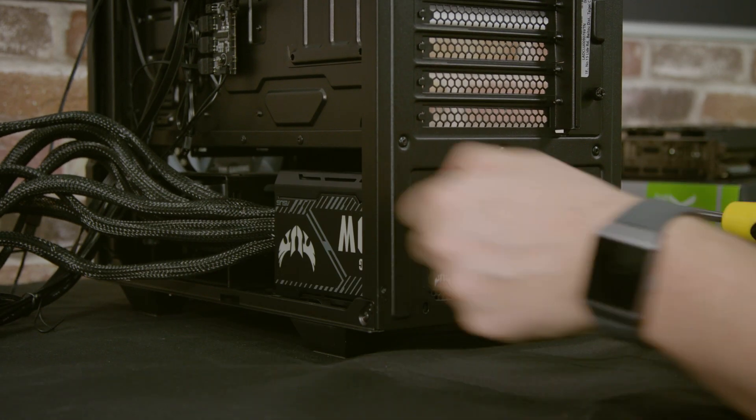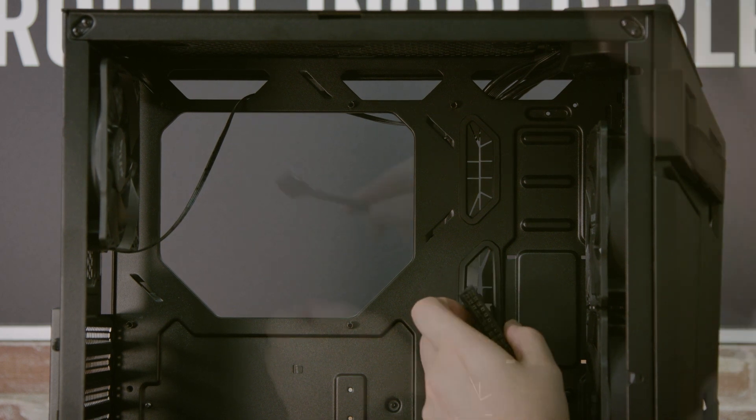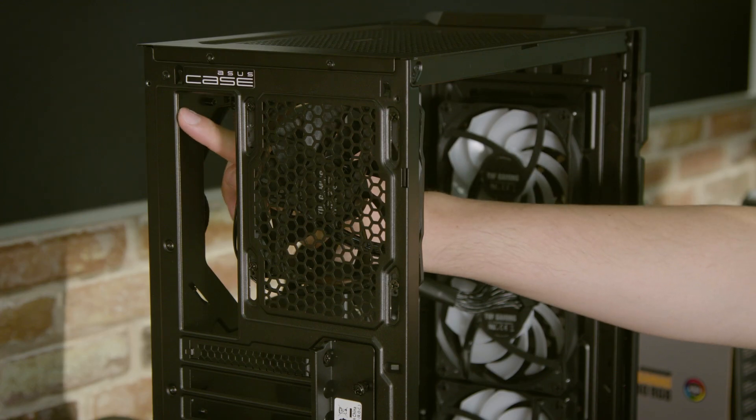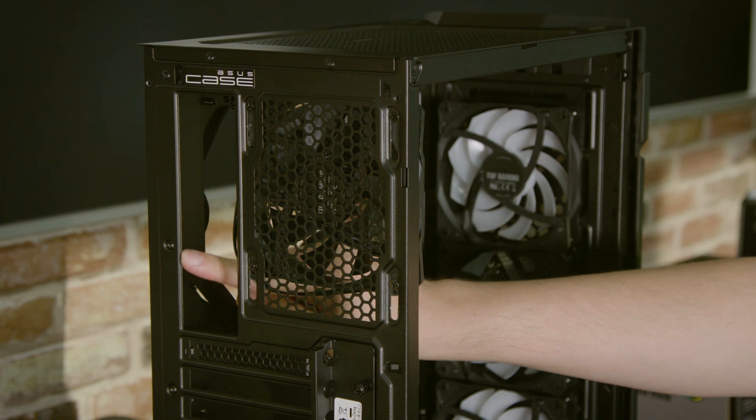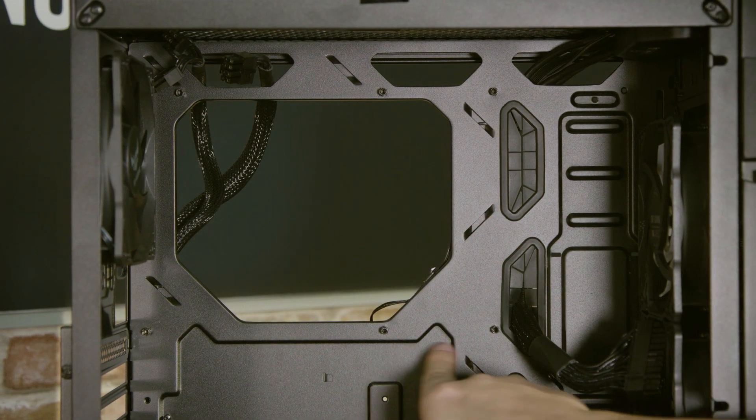To prepare your case and PSU for your build, install the PSU, and you can even pre-route the CPU and motherboard cables to save some effort. If your motherboard has an I.O. shield, install it now, and make sure the motherboard's standing screws are in the appropriate location for your motherboard's size.